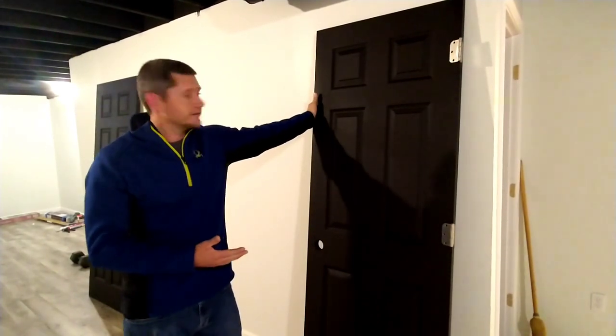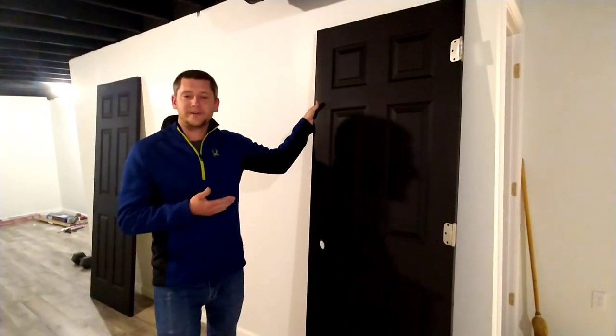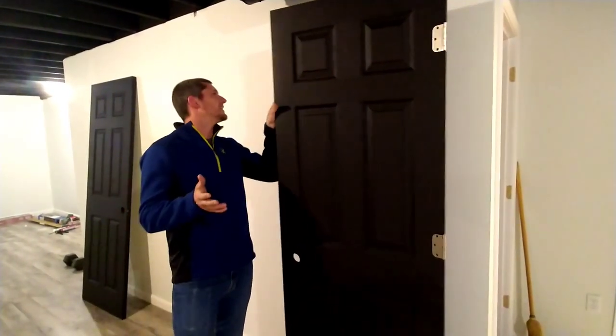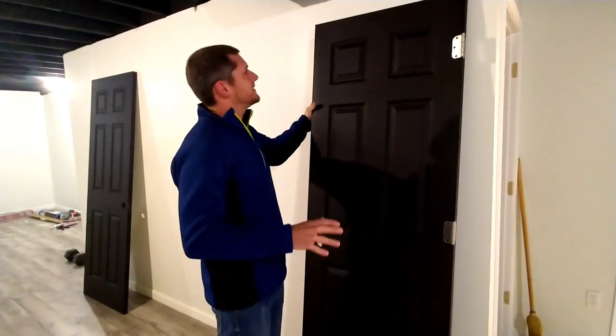I've decided to go with black painted doors. I probably shouldn't leave this one on the wall because it may have been stuck. There may be a black line, but we'll deal with that later so that way Emily doesn't actually see it.